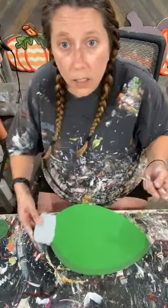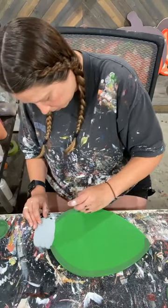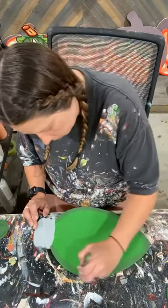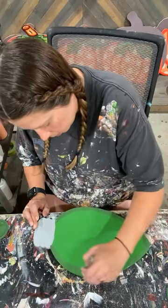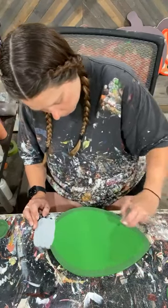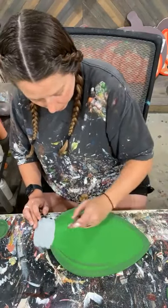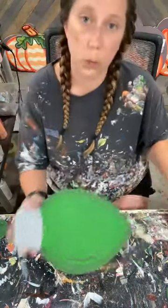I know that's not the greatest camera angle. Basically just kind of set that brush down and fall off along that outside, then take what's left in my brush and give it some quick swish marks.